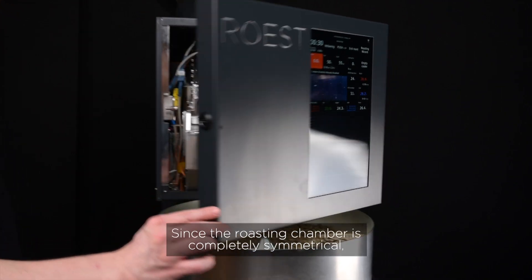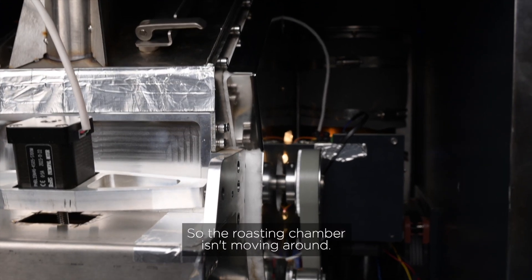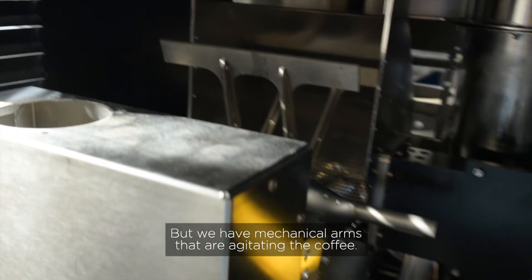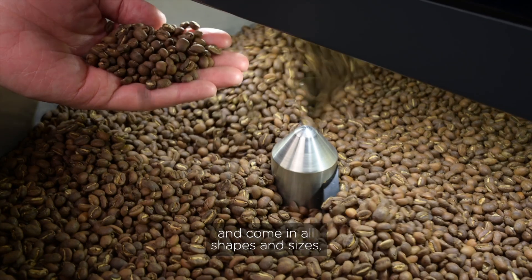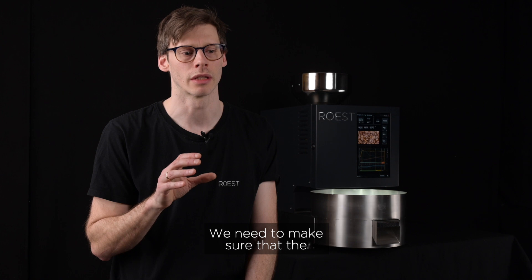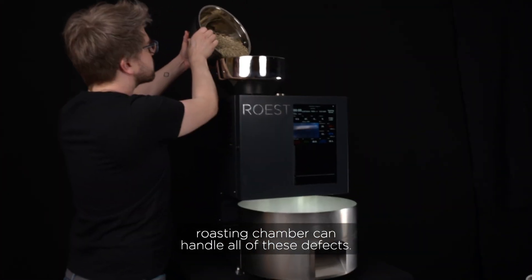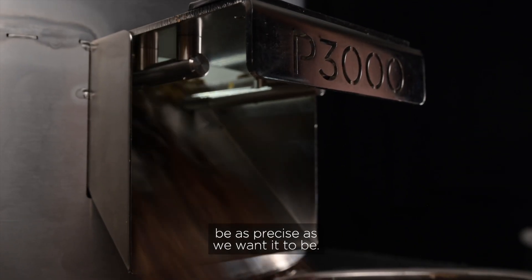So in developing P3000, one of the main challenges has actually been the roasting chamber. The roasting chamber is completely symmetrical but also fixed — it isn't moving around. We have mechanical arms that are agitating the coffee, and since coffee beans are fairly small and come in all shapes and sizes, and sometimes there are stones, bolts, whatever, we need to make sure that the roasting chamber can handle all of these defects and at the same time be as precise as we want it to be.